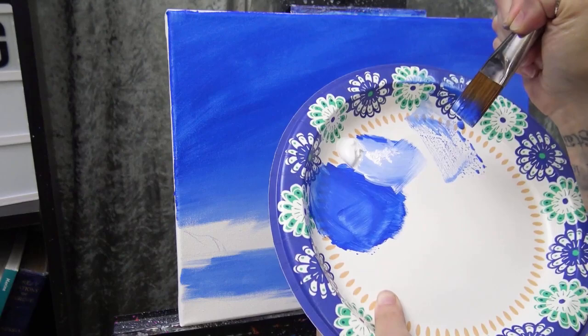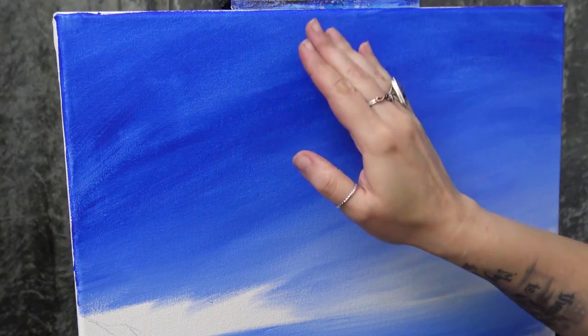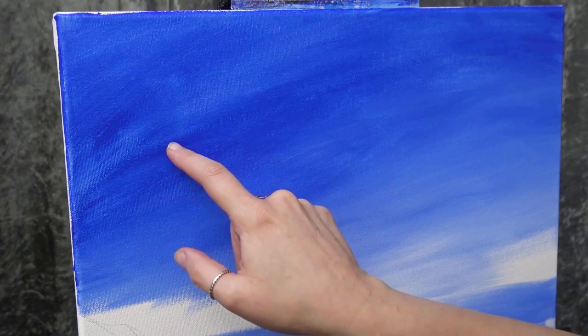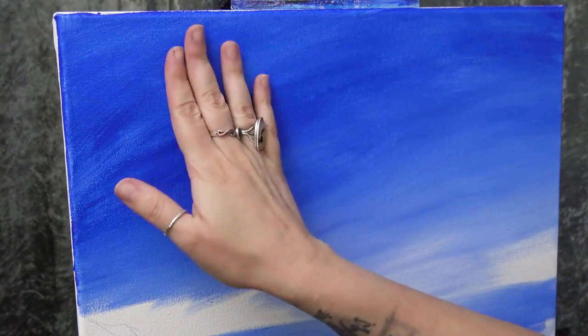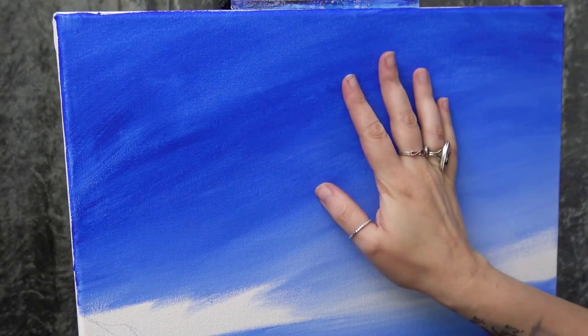Now I want to let the sky and water dry before I do anything else — I'm going to give it about 10-15 more minutes. My canvas is dry now. Up in the upper area there's a little bit of transparency in the cobalt blue where you can see the canvas texture — that's just the nature of cobalt blue. If you're bothered by it, you can add another layer of cobalt blue. I'm not worried about it since I'm going to add clouds anyway, and those little transparent spots will just help add to the feel of clouds.